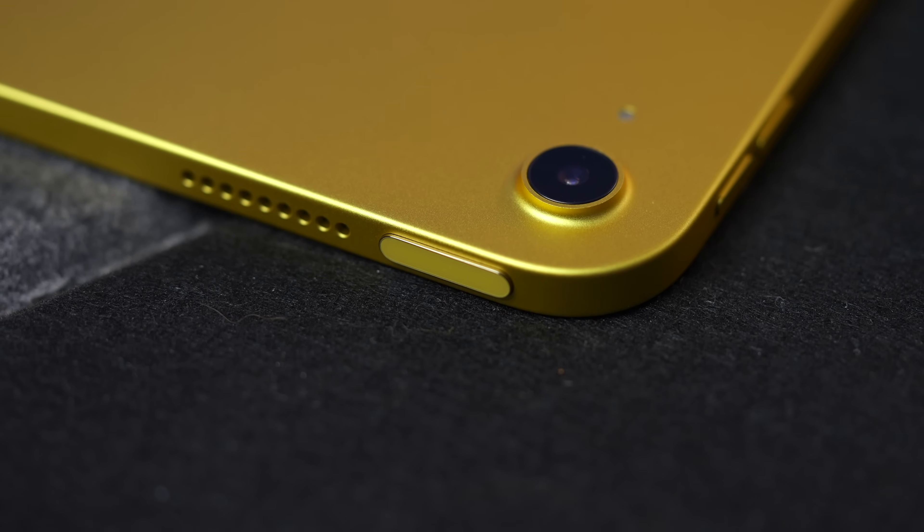Let's start with biometrics. Neither of these iPads have Face ID. Instead, we get Touch ID on the power button at the top. It's fine, it works. It's always felt a little bit unnaturally placed for me though.